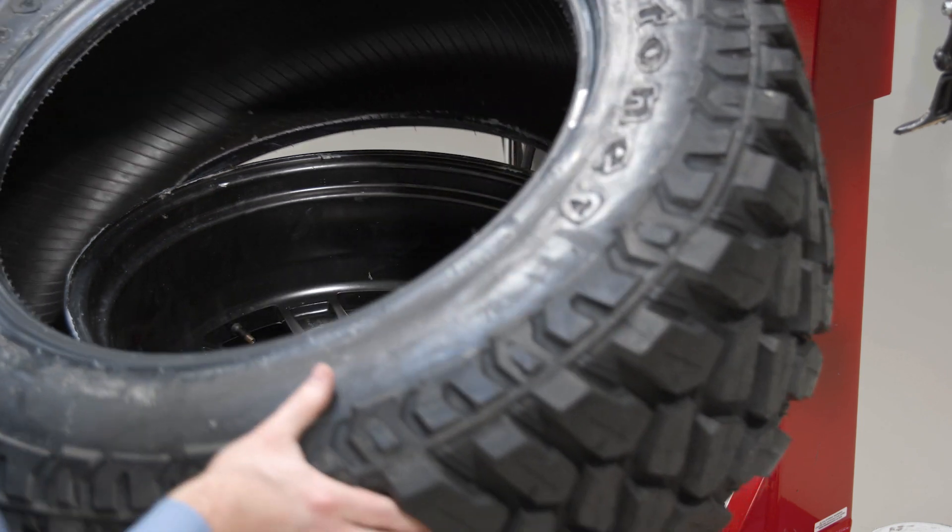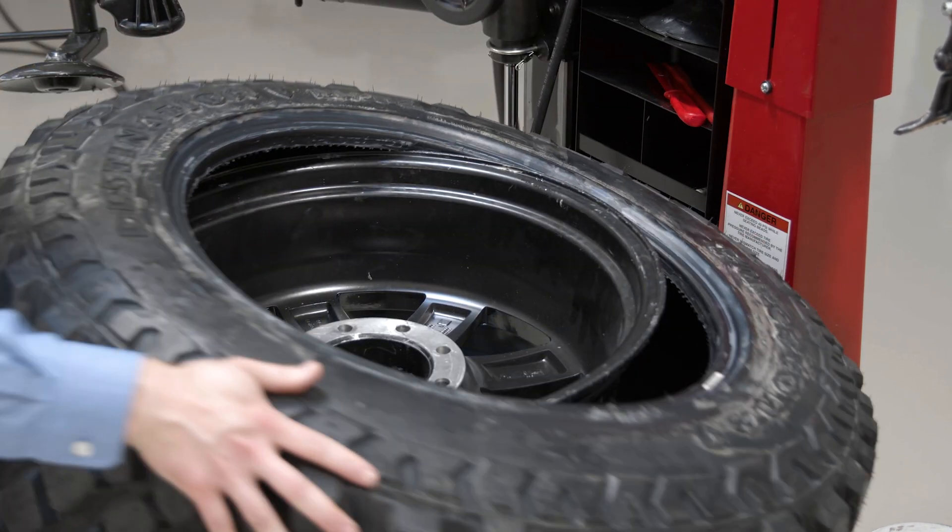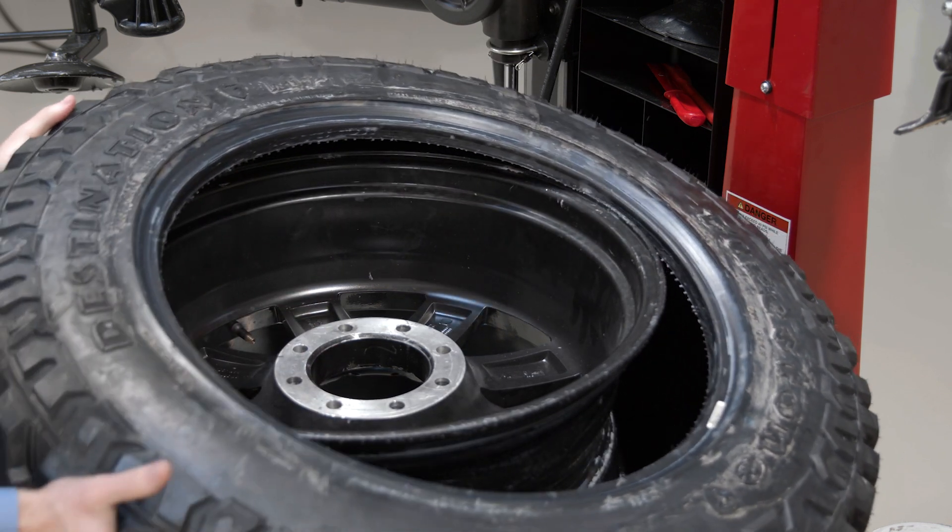Bottom beads sometimes you can just sort of press right on. So this is one of those that I can just sort of press the bottom bead on as a shortcut.